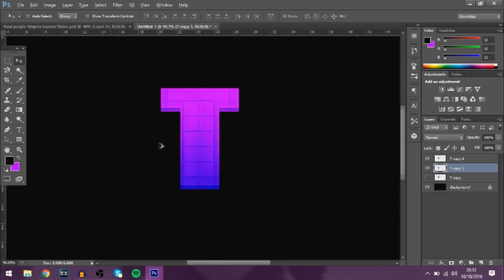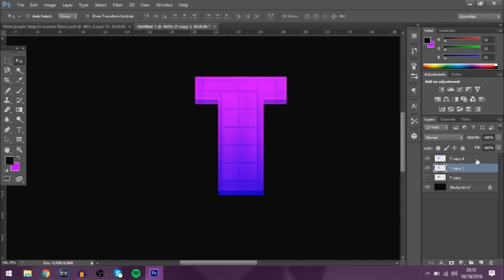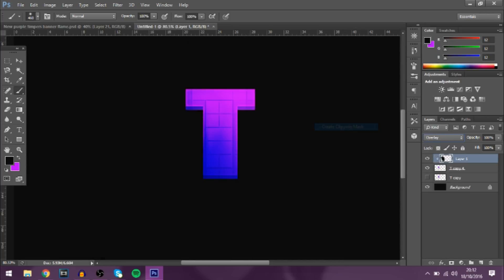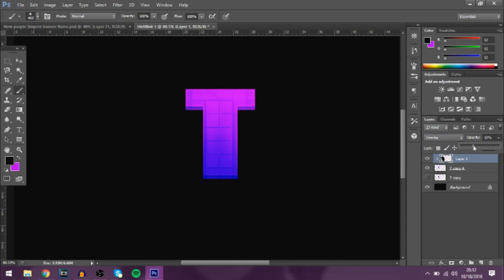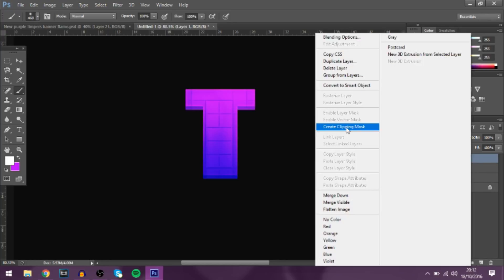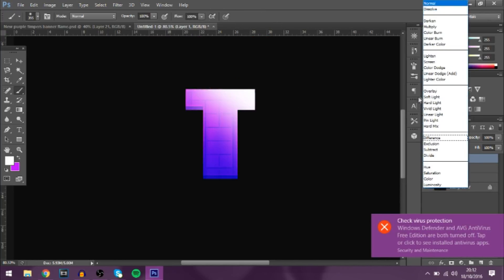Group both layers together, then add a new layer. With the foreground set to black, paint a glow over the text, change that to Overlay, create a Clipping Mask, and bring down the opacity. You can also do the same with white — create a Clipping Mask and change that to Overlay as well.